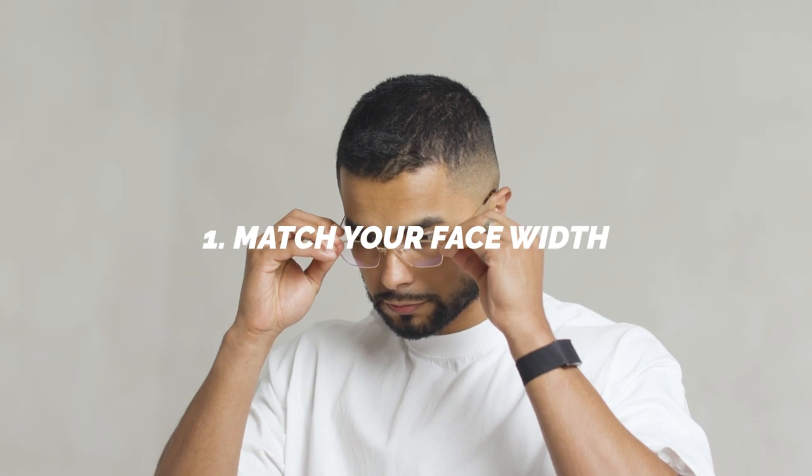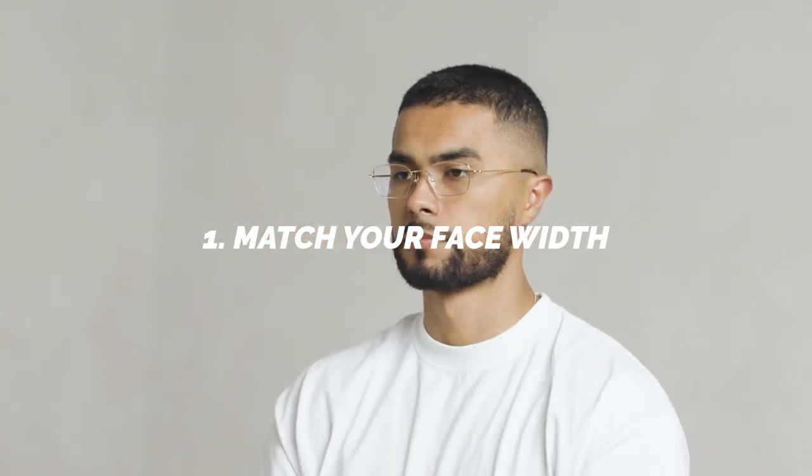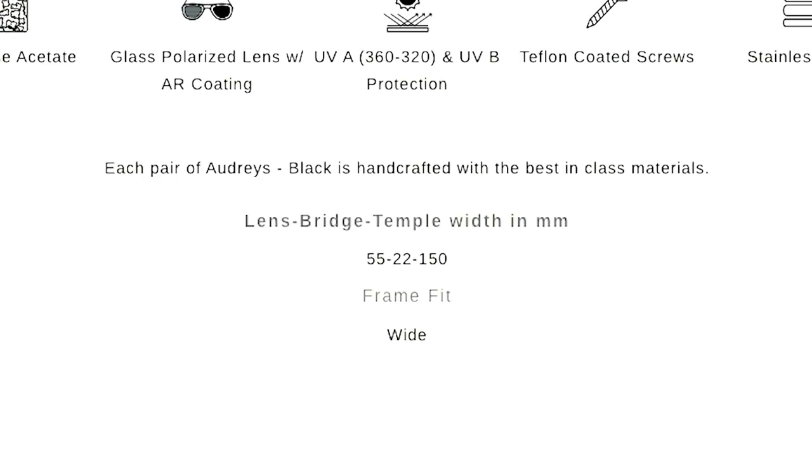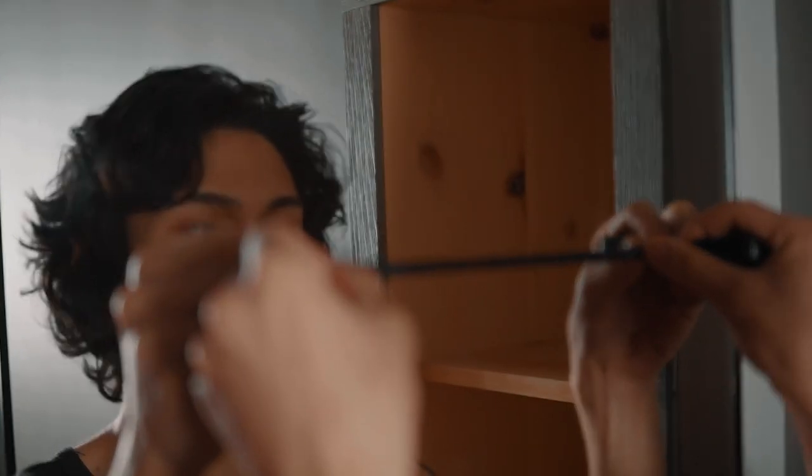One, you need to match your face width. The reason why your glasses probably don't look right on you is because the width of your glasses does not equal the width of your face. This is one of the most important measurements to get down. Online, most of these measurements are already easily available. If you go to any sunglass page, you'll see three numbers. The first two are the lens width and the bridge width. If you multiply the first one by two and add that second number, you're going to get the total width of the frame. Then you need to measure your face from angle to angle, and you want to buy the frame that equals the width of your face to get that perfect fit.